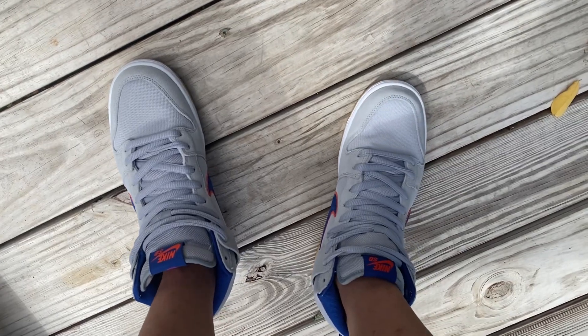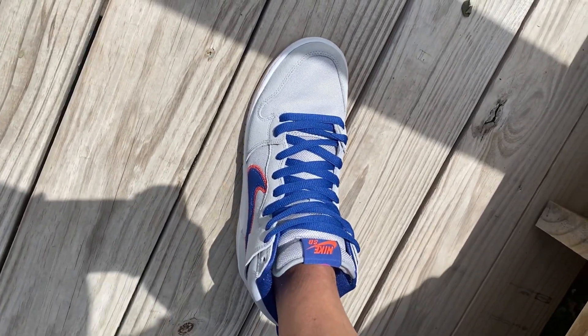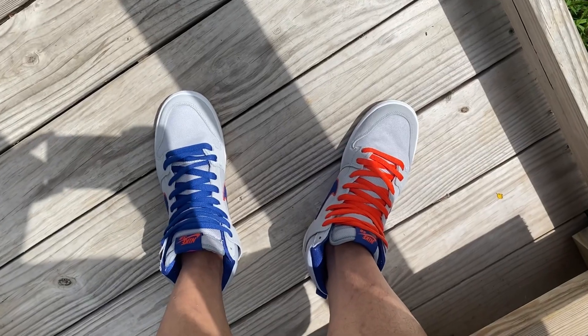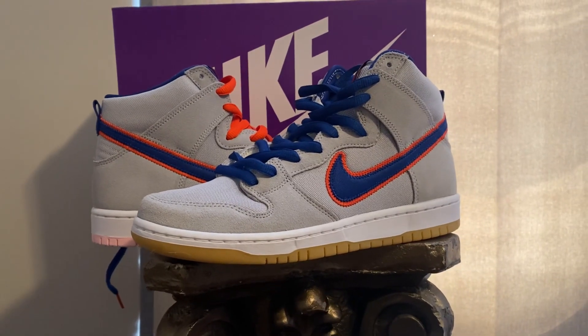None like them — the '86 Mets. They're so sick with the lace swap. What do you think, guys? Leave it in the comments. Something personal on these right here.